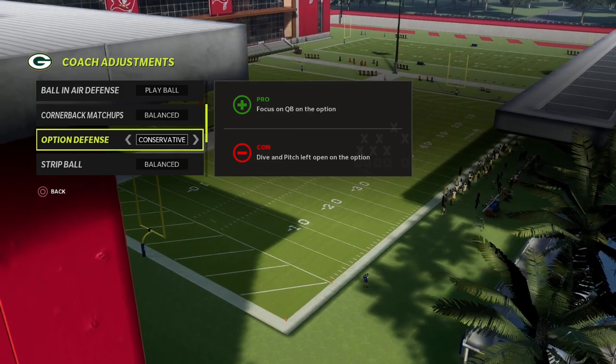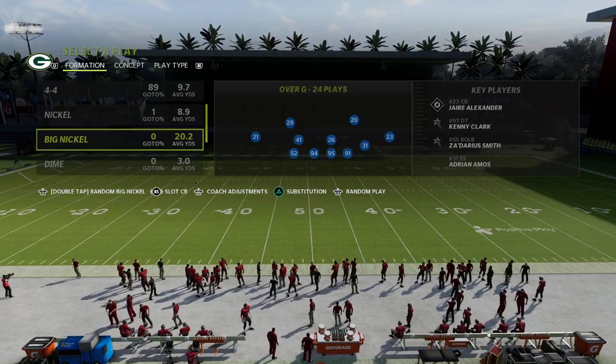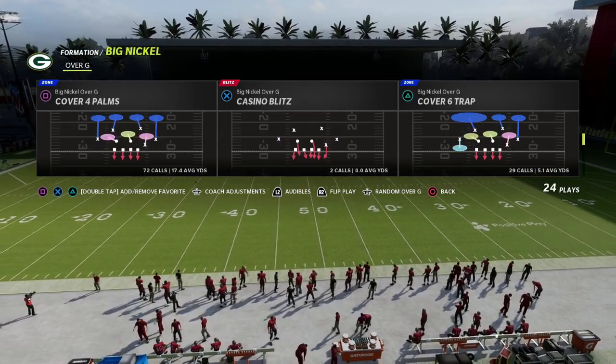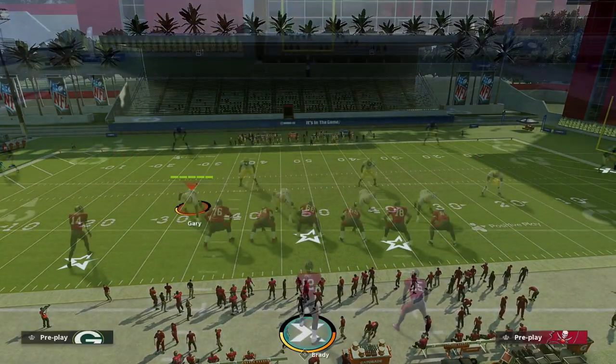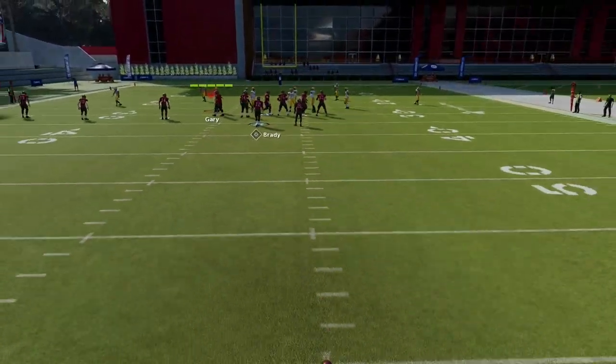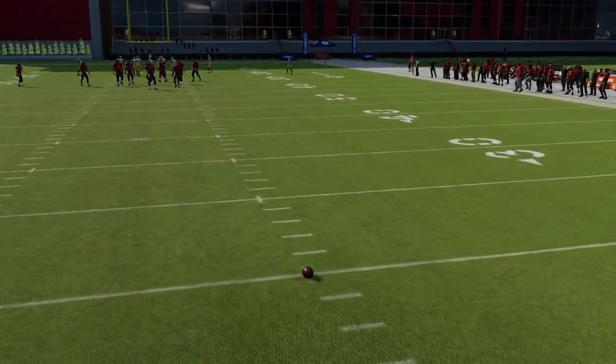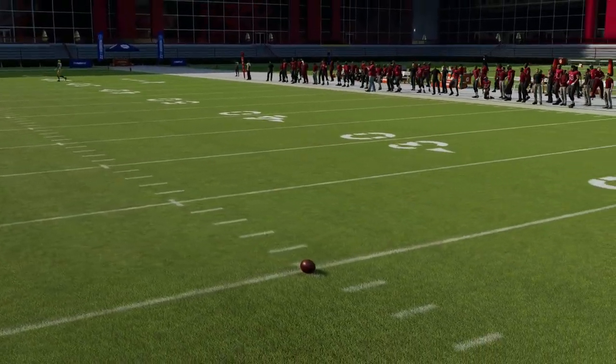Now we're going to run match coverage so we're going to leave our zone drops off for this video, but we're going to show you a really interesting way that this is going to align against a trips tight end type of set. I love the cover four palms this year especially against trips tight end. If you want to check out my full big nickel over G defense, all you have to do is join our Patreon page.